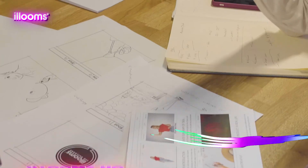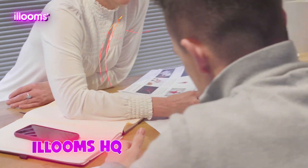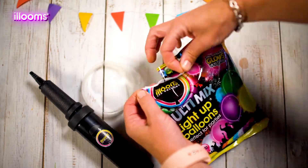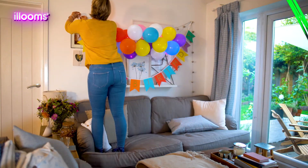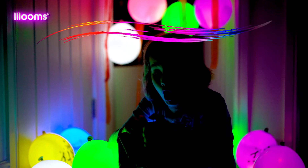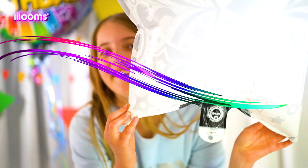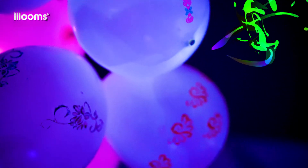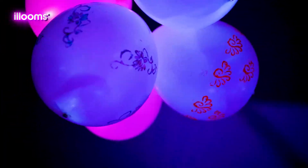Hi everyone! Here at Alloons, part of the fun for us is coming up with unique and exciting ways to use our balloons, whether it's creating vibrant decorations for a party at home or fun games for all the family to play. I'm Claire, and in this series my friends and I will be showing you some of our favourite ways to light up the fun with Alloons — so let's get started.